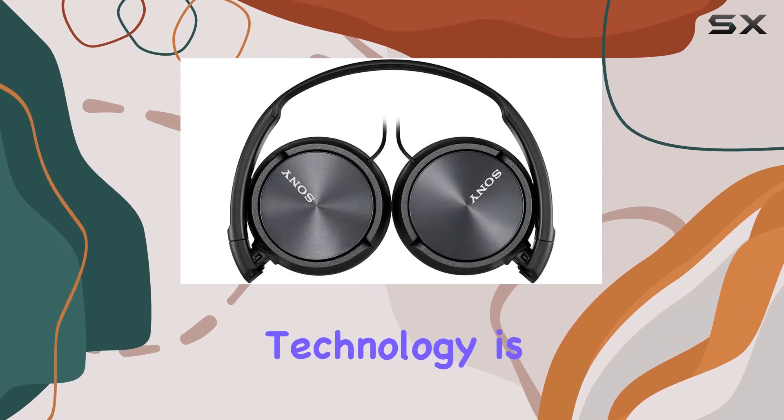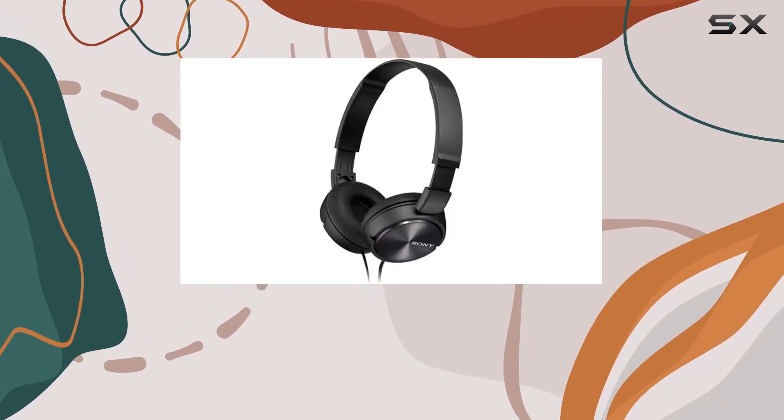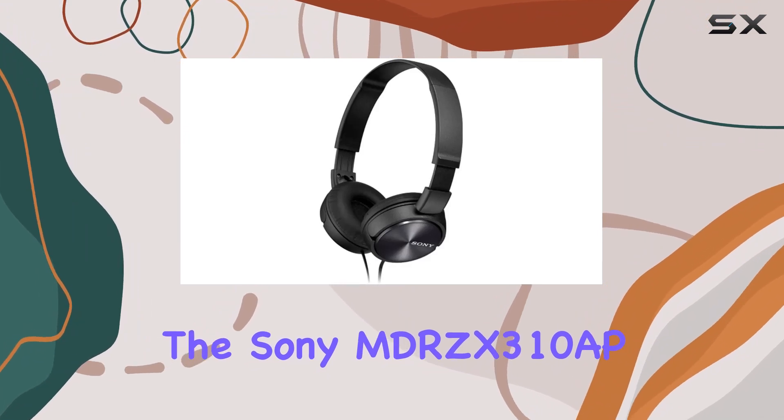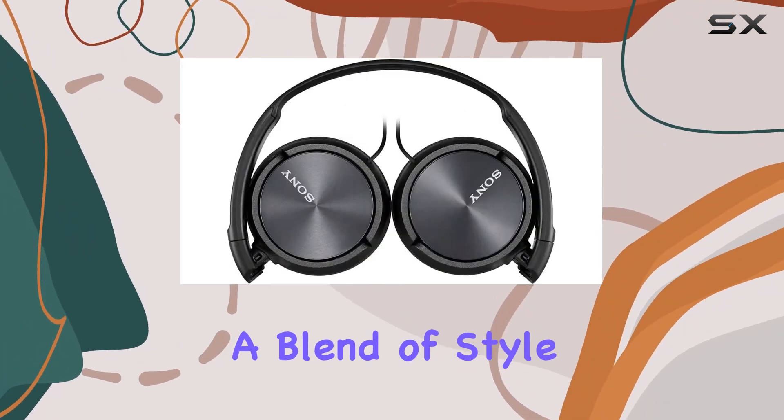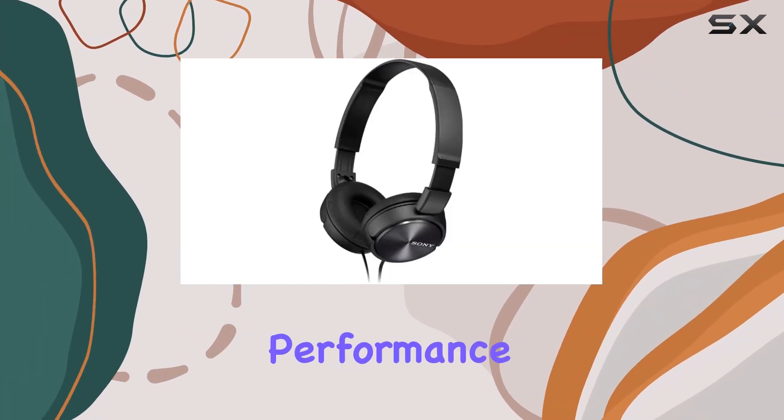The connectivity technology is wired, ensuring a reliable connection for uninterrupted audio pleasure. The Sony MDR-ZX310AP headphones offer a blend of style and functionality, making them a great choice for those who appreciate both aesthetics and performance.